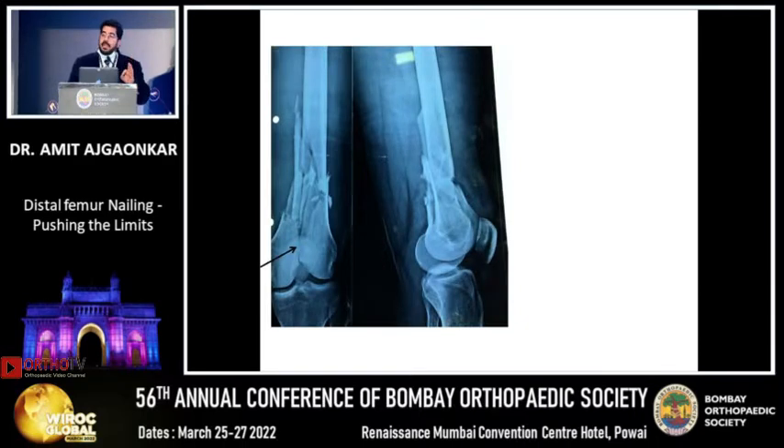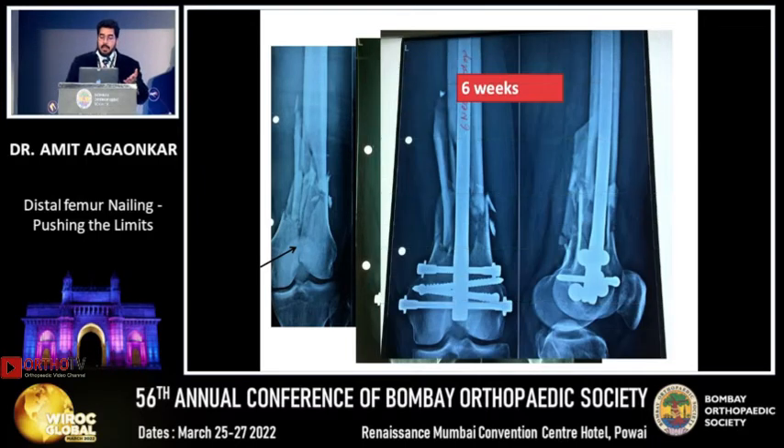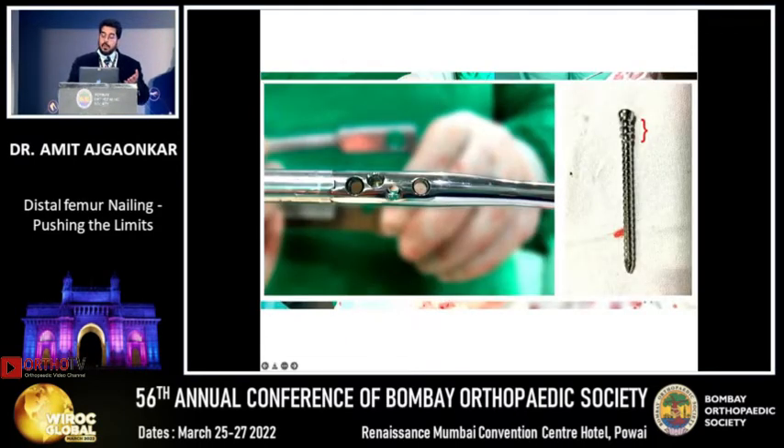Now look at this — again an A1 type of fracture. In this particular nail, if you can see by my pointer, this is a screw which is a condylar compression screw. You can compress from both sides. So your A1 type fracture with medial comminution — I don't think it needs to be addressed. At six weeks, look at the screw: the pitch is such that it has good hold on the near cortex and a proper hold on the opposite cortex.